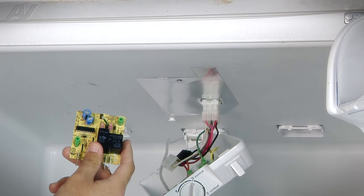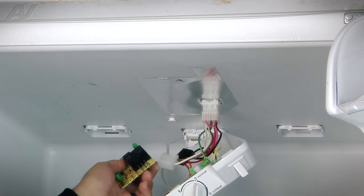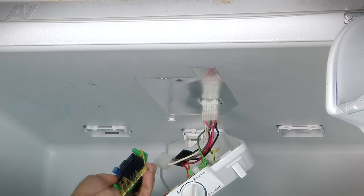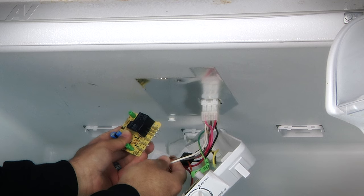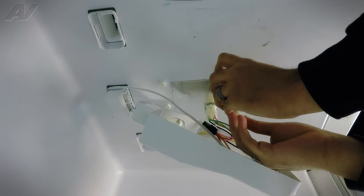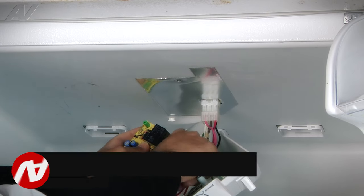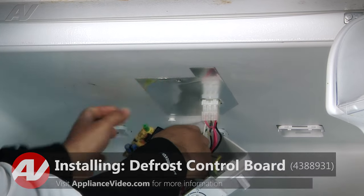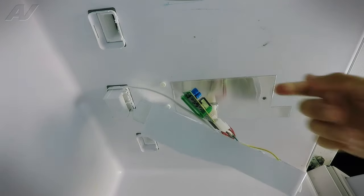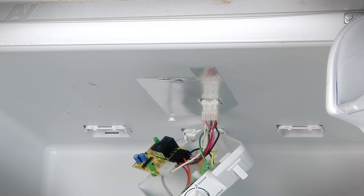Now that we have our new defrost control board, let's install it. To begin installation, we're going to line up both connectors. They are color coded and also keyed to fit only one way. We're going to line up the white and the brown and push it directly on. Then we'll do the four-wire connector and push it directly on. Once both connections are on securely, we can secure the actual control board to the console assembly by re-securing it with the two Phillips screws we removed earlier.